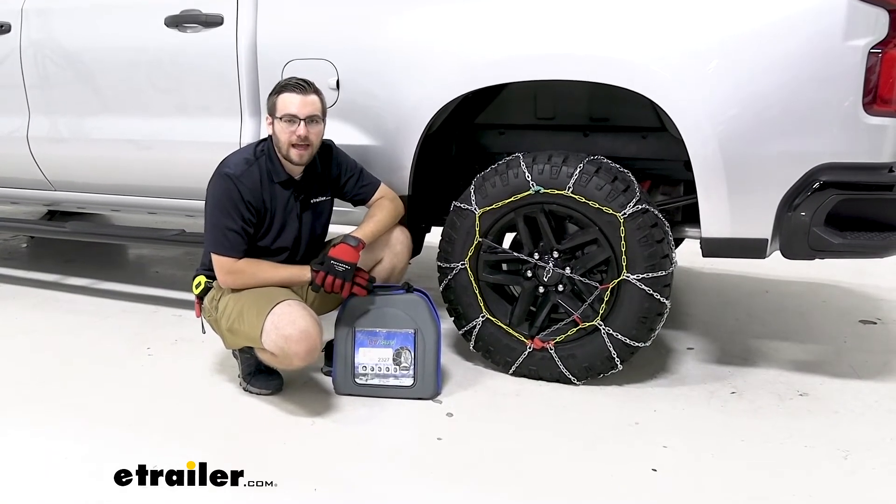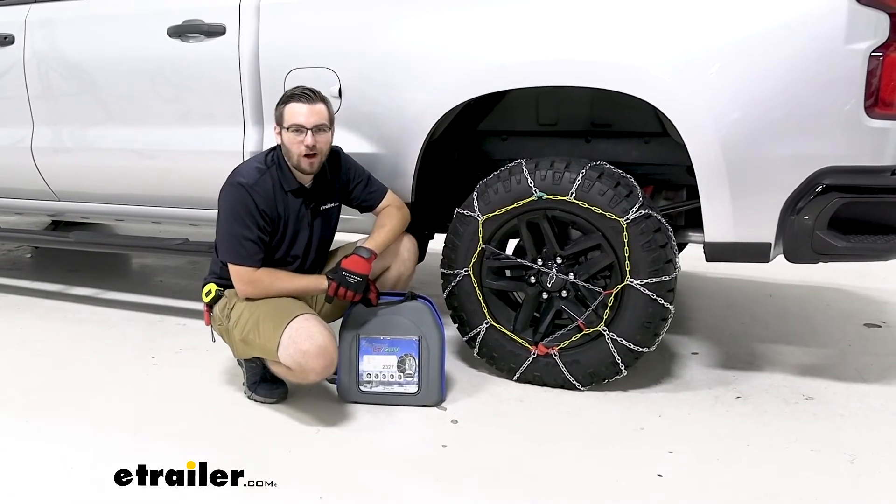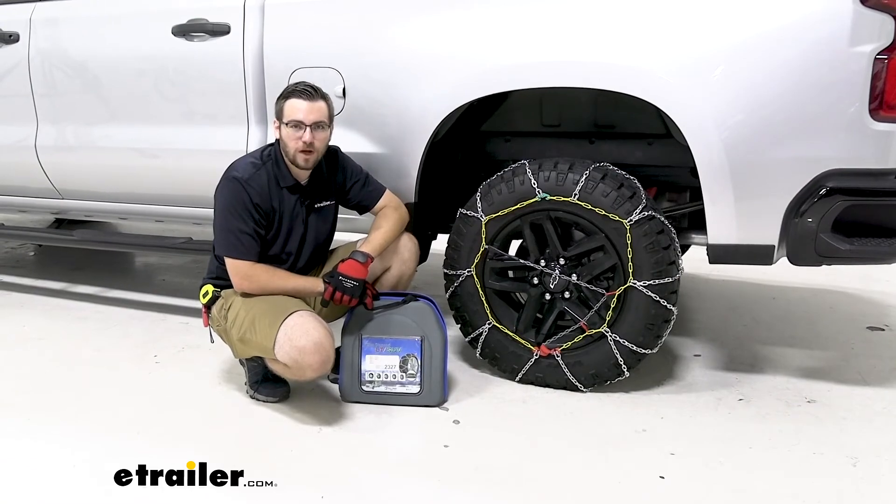Well guys, I think that about does it for our look at the Titan Chain Snow Alloy Tire Chains here today on our 2021 Chevy Silverado 1500. I'm Bobby. Thank you for watching.